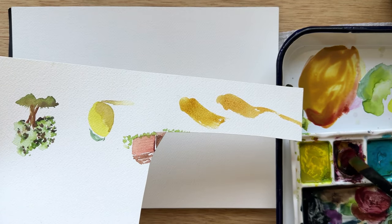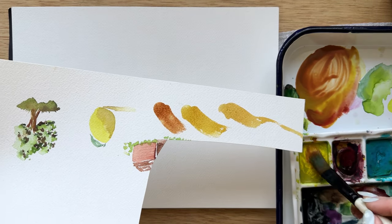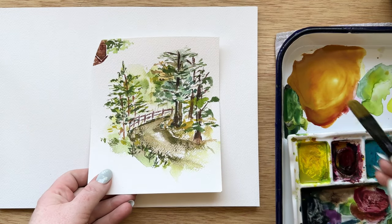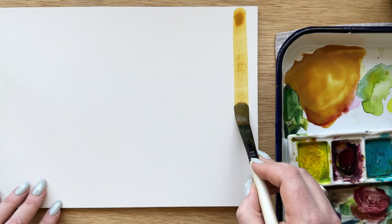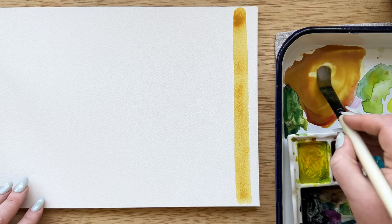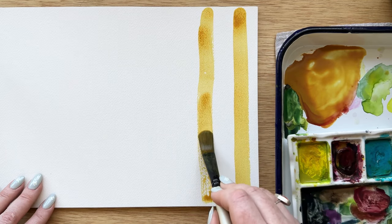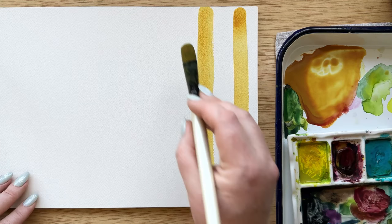I decided for my frame to create a gingham pattern and I wanted it to be a very similar yellow-orange color to what I have kind of very faintly going on in the background of my plein air painting. I've mixed up the right color between yellow and magenta. You want to make a decent amount of wash so that you don't run out of the specific color midway through the project. If you're doing a smaller frame, you're not going to need as much wash.